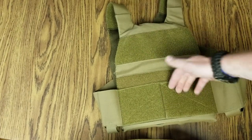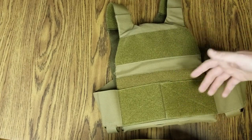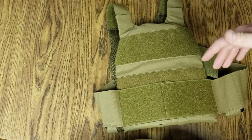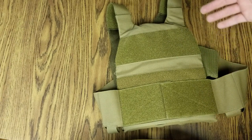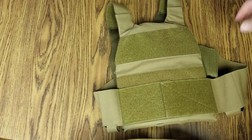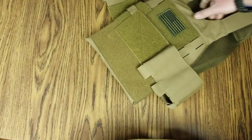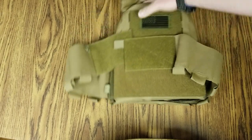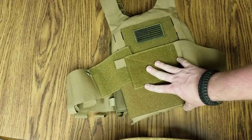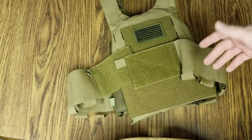The cummerbund comes off completely, so it's completely adjustable. No matter how big or small you are, you can cinch it down or loosen it up. I like that a lot because a lot of times with sizing, sometimes companies run small, sometimes they run big. But I do like this rig a lot — it's got a lot going for it as far as a minimalistic rig.